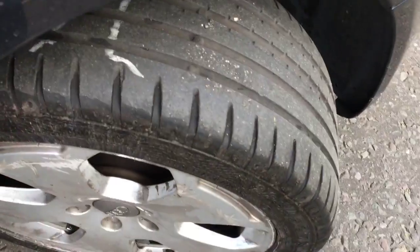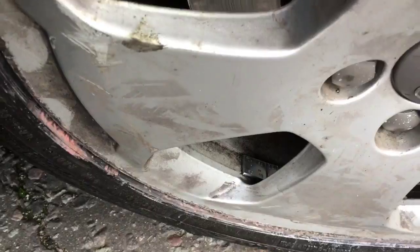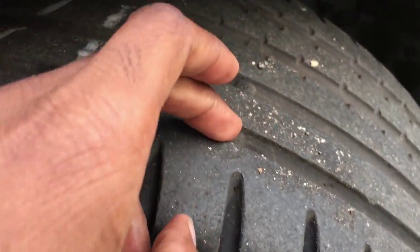As you can see here, obviously a dirty alloy so you have to stick it in the water. Tires balanced with a new balancing, and as you can see, nice and deep — loads of tread.